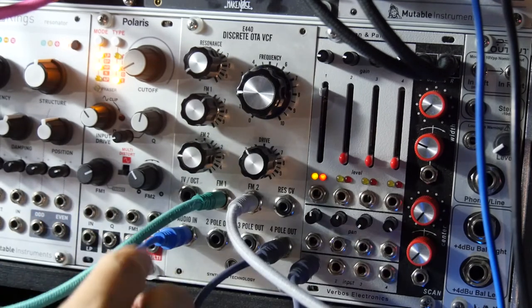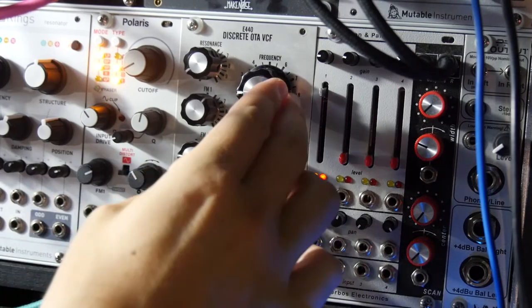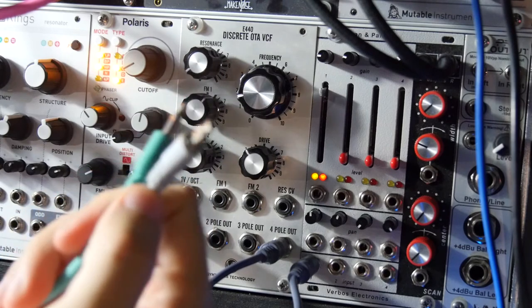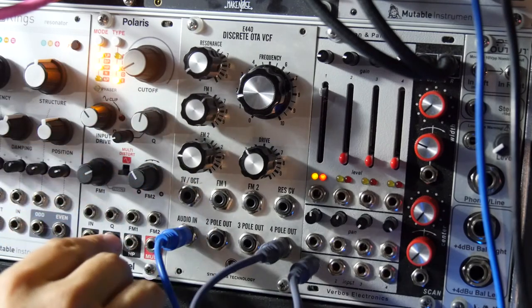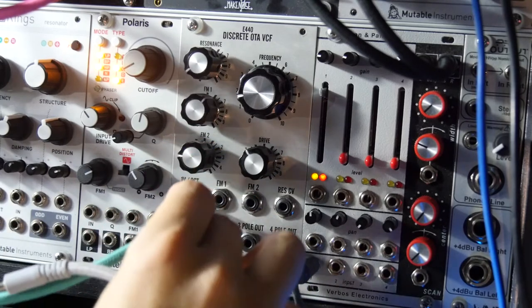I would say that's kind of one of the more uncommon ways to use a filter. You can just constantly generate interest — you're taking these two different control voltage signals and kind of making a 'ride the waves' kind of sound over it. So it gets even more fun; you can do even more crazy things.